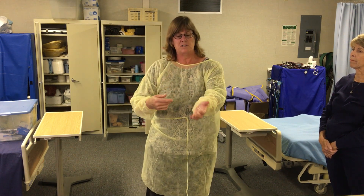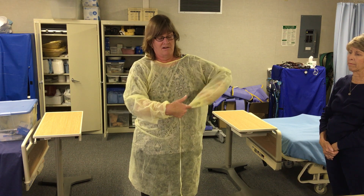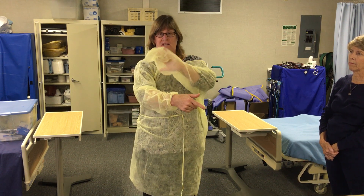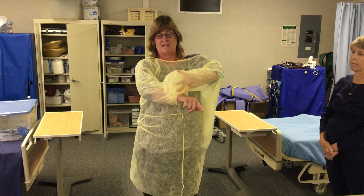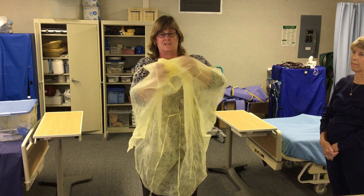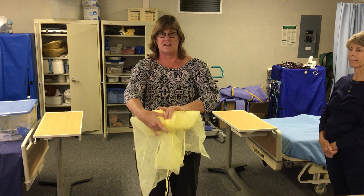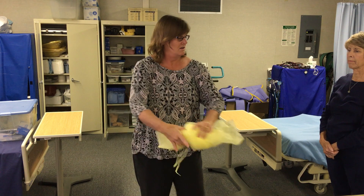Now what I do is I'm going to pull — this part of my gown was covered with my glove — so now I'm going to pull here, and now I'm going to take this dirty part to this part which is dirty and lift it off. Now I'm going to just bring it inside out, rolling it inside out, and I can come over to here and then I would tell my evaluator I would wash my hands. Either one of those techniques will be fine for state competency.